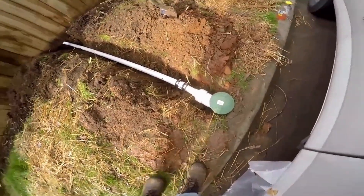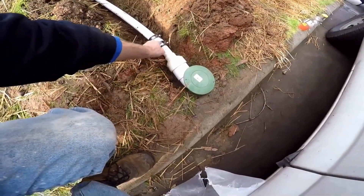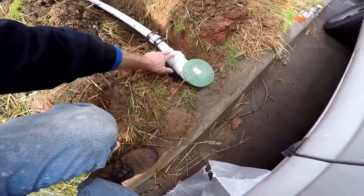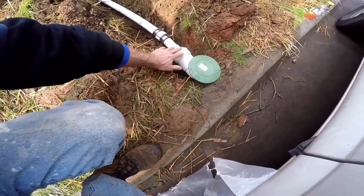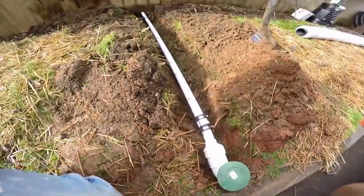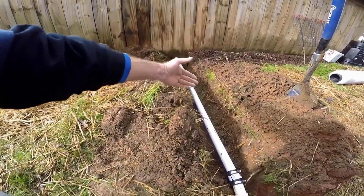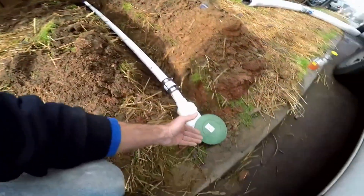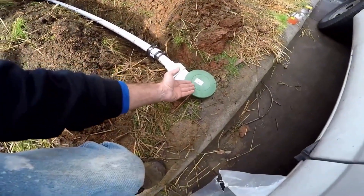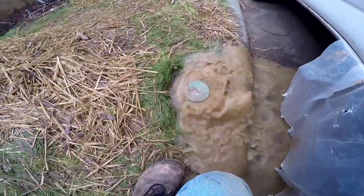Our discharge is connected here — a pop-up emitter, inch and a half, using a coupling. We're enlarging it to three inch with a reducer. Water will come up and pop out right here. This line travels over to the sump pit, the sump pump lifts it up and pumps it out. As the water comes up, it'll just come out right through here.